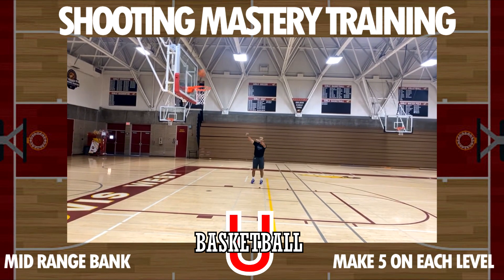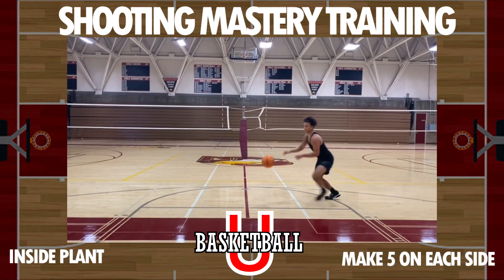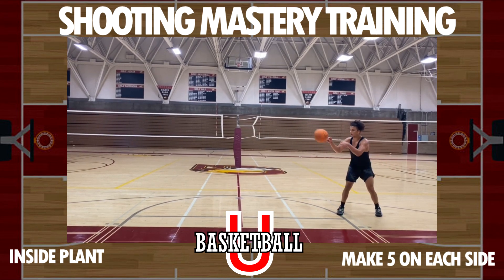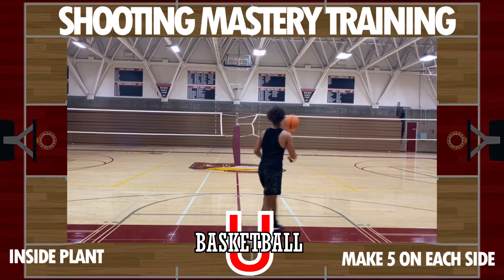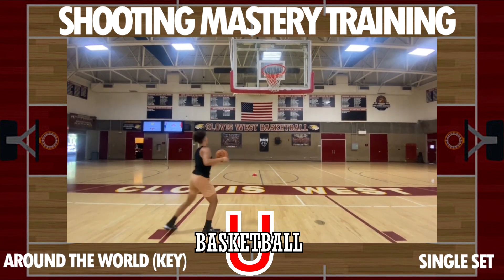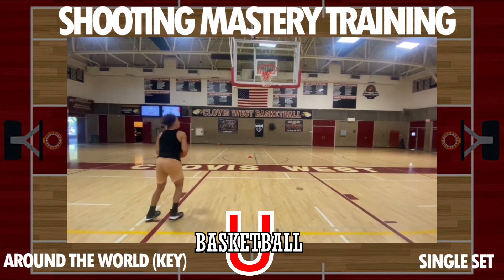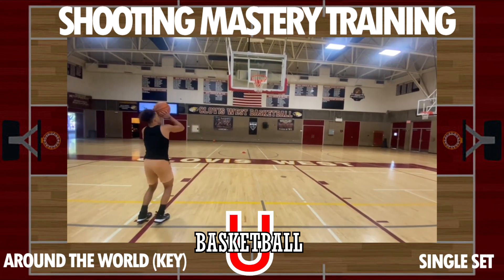After completing bank shots, go back into your footwork: spin the ball to yourself, catch and shoot. Make five in each footwork aspect on both sides. Then go all around the world, but only in the key — short range only. Come back around again and make three at each spot.